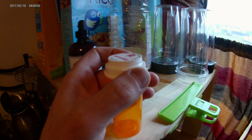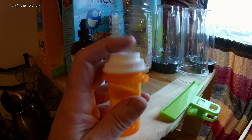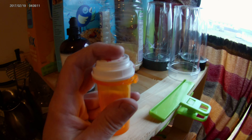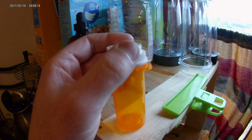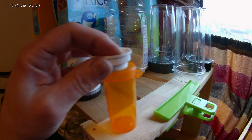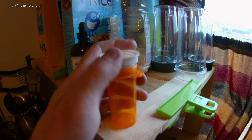My daughter's been fumbling with her medications and never knew that these lids were designed to be reversed — and she thinks a lot of people don't know either. So to help whoever is out there: when you have this type of lid, all you do is reverse it. It's threaded and it goes on just like that.